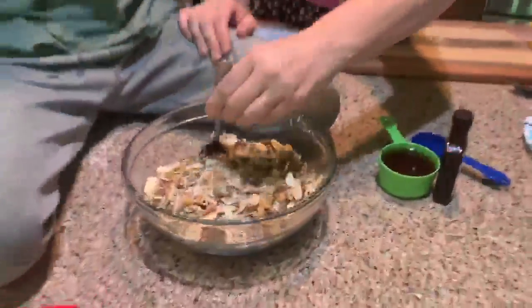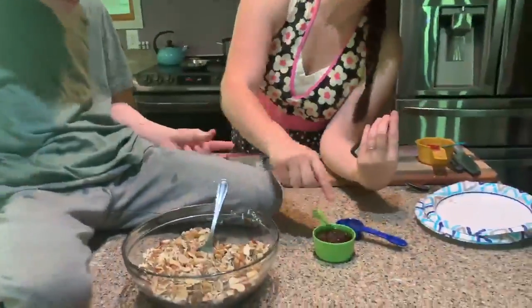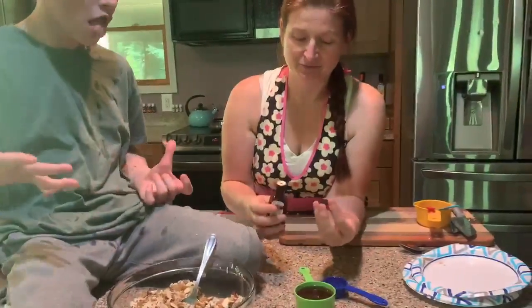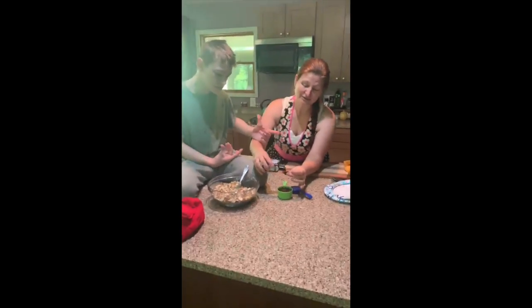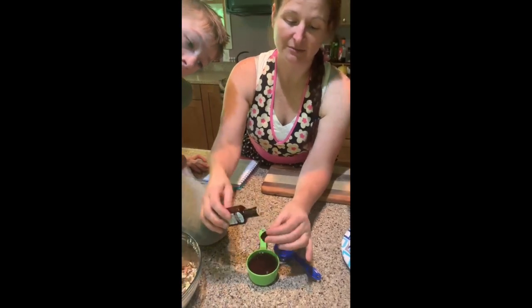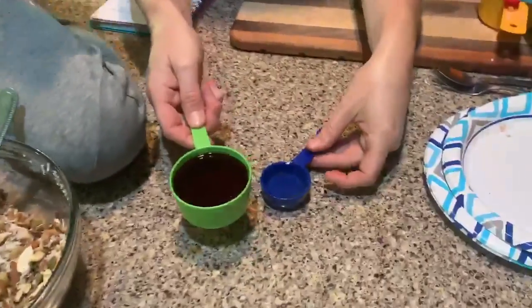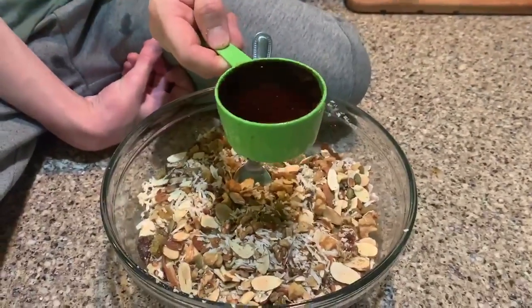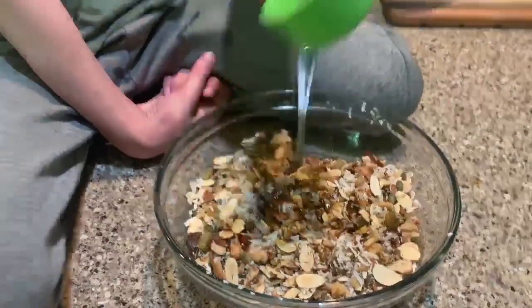Me and Bryson got all of this mixed up together. The dates tried to stick together — we just went in and pulled them apart. Then what you want to do is add your liquid ingredients. Here we have maple syrup, which is a wonderful alternative to refined sugar — it's probably what we use the most, that and honey. We're also going to use vanilla extract. You have a perfect measuring spoon right on the lid, so all we do is pour it into the lid and then right into the maple syrup. And then we have our coconut oil — we took that solid coconut oil and just melted it on the stove, let it cool a little bit, and then we pour all of our wet ingredients on top. The maple syrup is what gives it its sweetness.